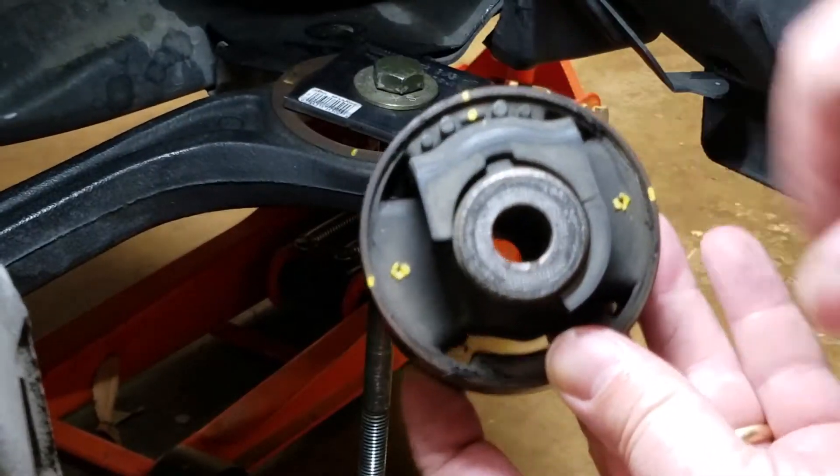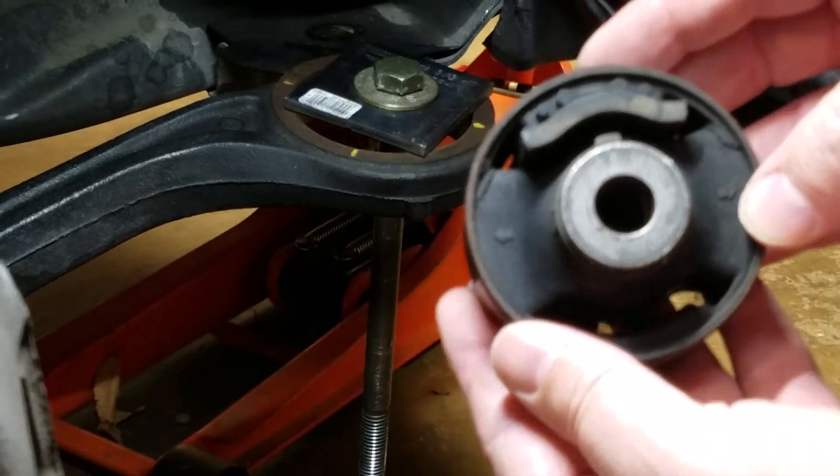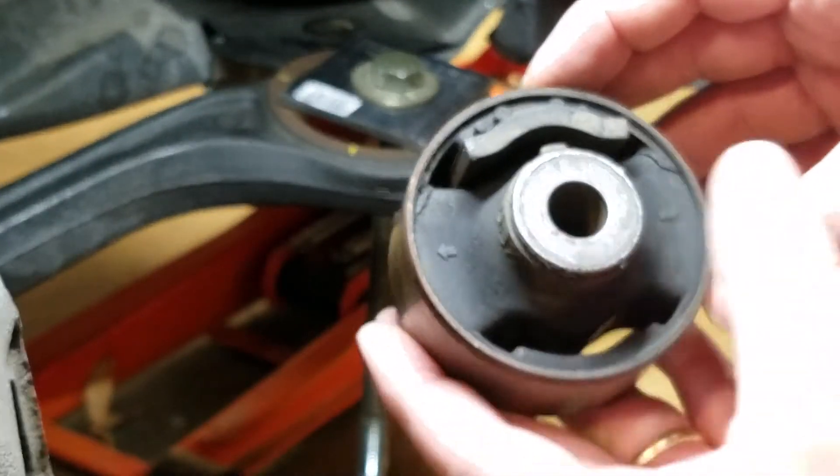And there's our bushing — it's not horrible, but it's got some cracks in it: here, here, over here. It's called preventative maintenance.